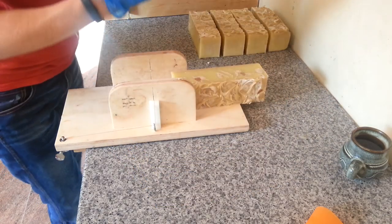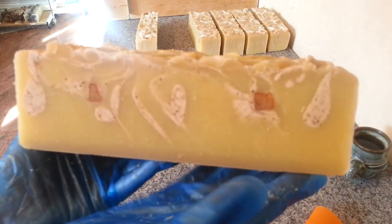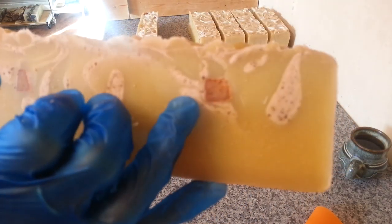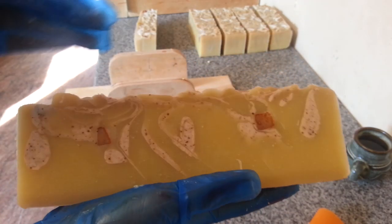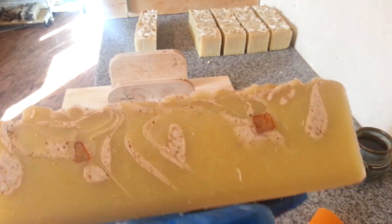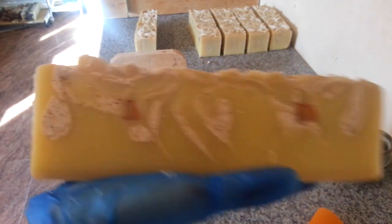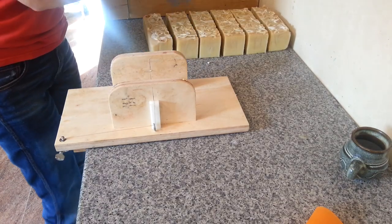I've got some chunks in there which are sort of coated in mica — just these little pieces here. They should go quite dark. Then I've done a white swirl which I left unscented, and then I put some Arabica coffee grounds in there. So hopefully it will come out quite nice.